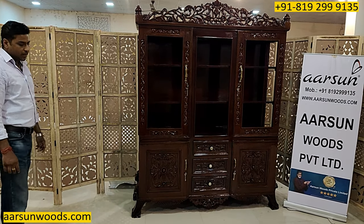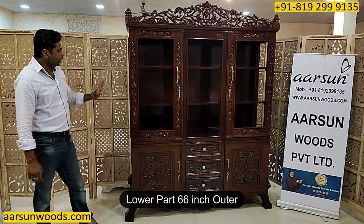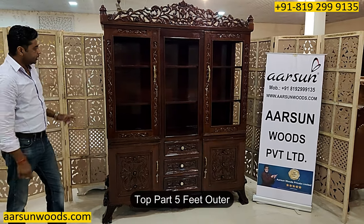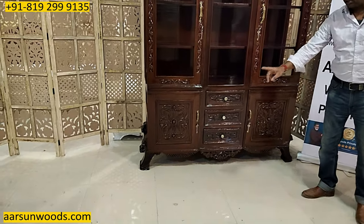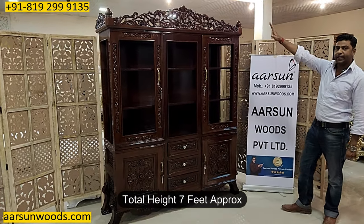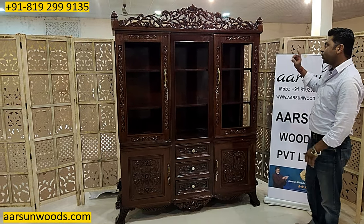Now the size: from here to that side outside, it is 66 inches — five and a half feet. The top area from here to that side is five feet, but the legs are protruding outside so it requires 66 inches of space. The total height is close to seven feet, a couple of inches short, and the depth is 20 inches from front to back.